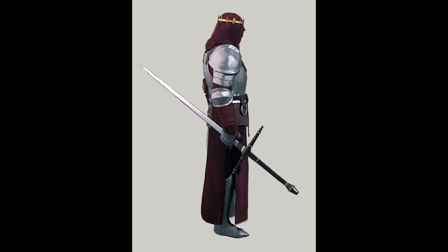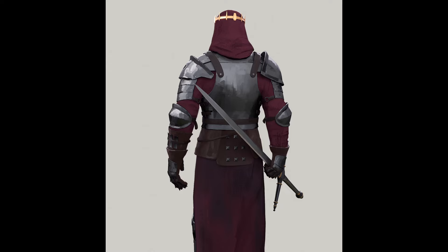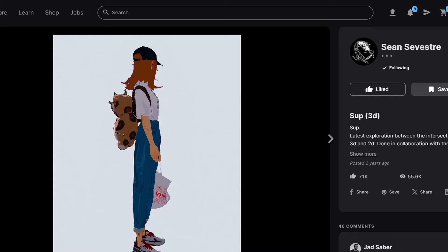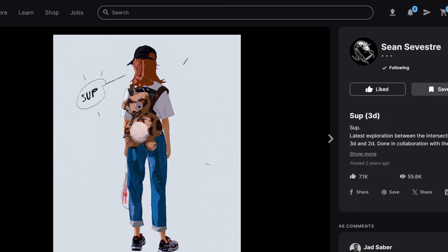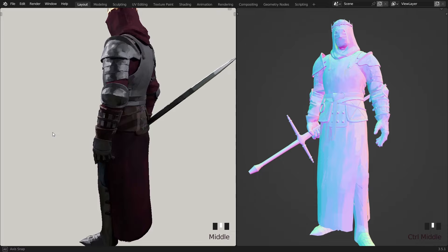I settled for 24 FPS in the end, because sometimes low FPS looks a bit jarring. This camera animation was inspired by the artwork of Saint Sebastri — my camera work isn't great, but that was how I wrapped up this piece. There are more fun things you can try with this technique.